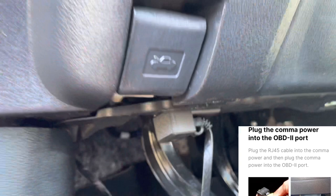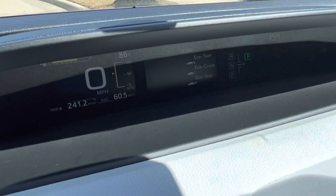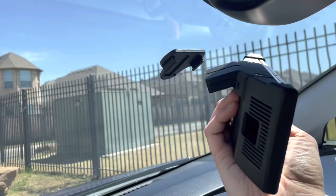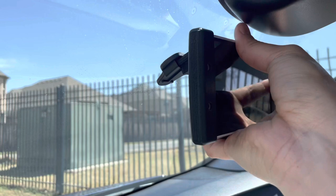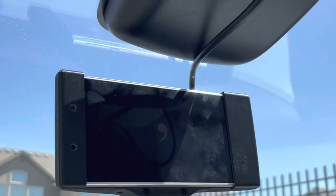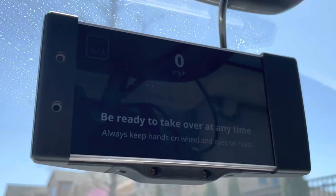The wiring is all ready to go. This other wire is from my dash cam, so just ignore that one. When I start the car, there should be no warning lights with everything plugged in. This dangling USB-C cable plugs into the back of the Comma device. After plugging it in, we'll see the Comma logo on the screen, followed by it asking us to drive to calibrate it. After that, Comma is ready to go.